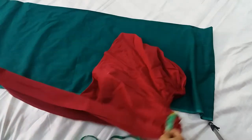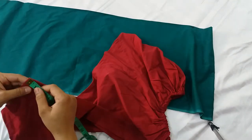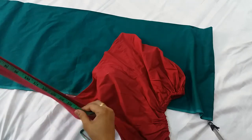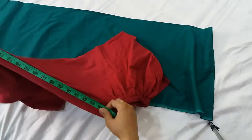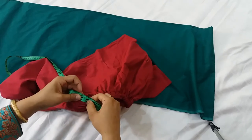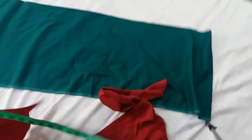First of all, we will size the cuttons. We will cut the cuttons.